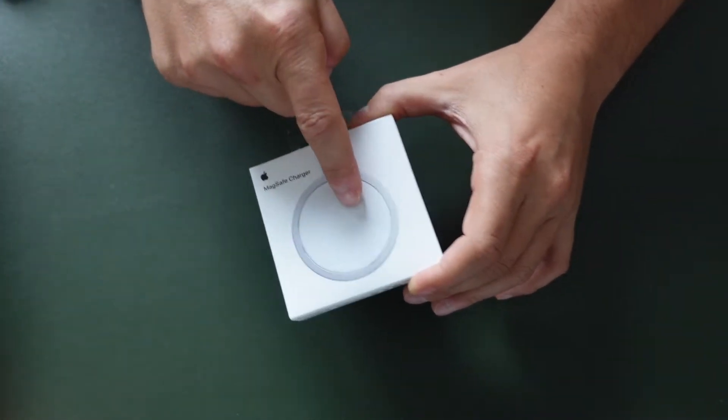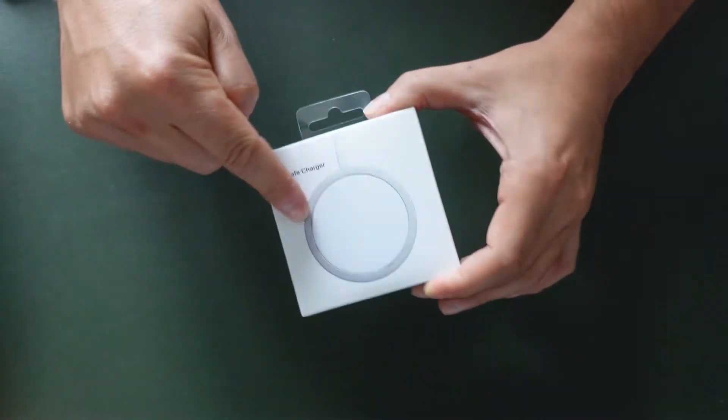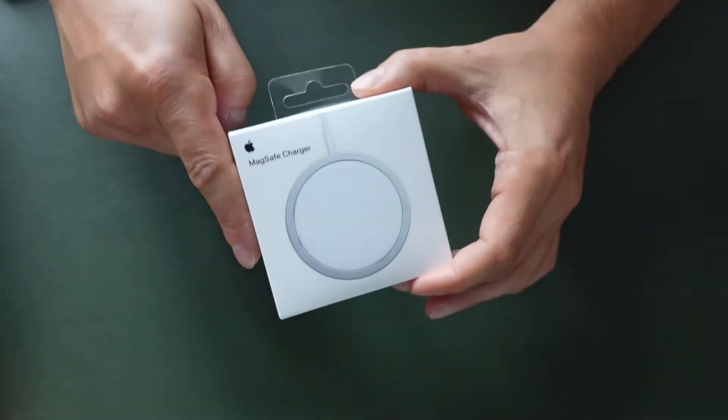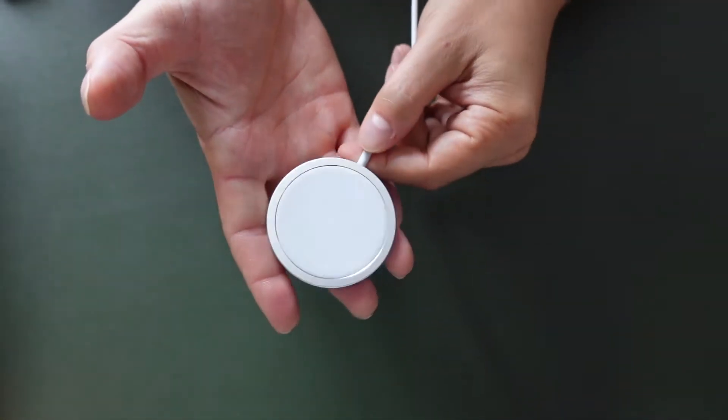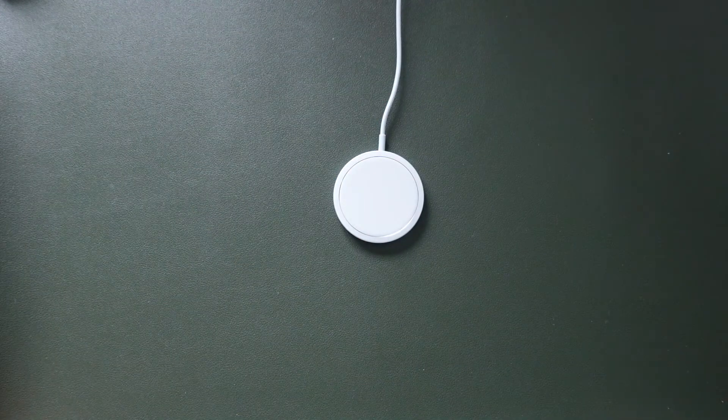It's basically a standard wireless charger with a metal ring around the edge that's going to magnetize to your device. This is the actual charger — you can see the size here. It's pretty simple and works just like a normal wireless charger.